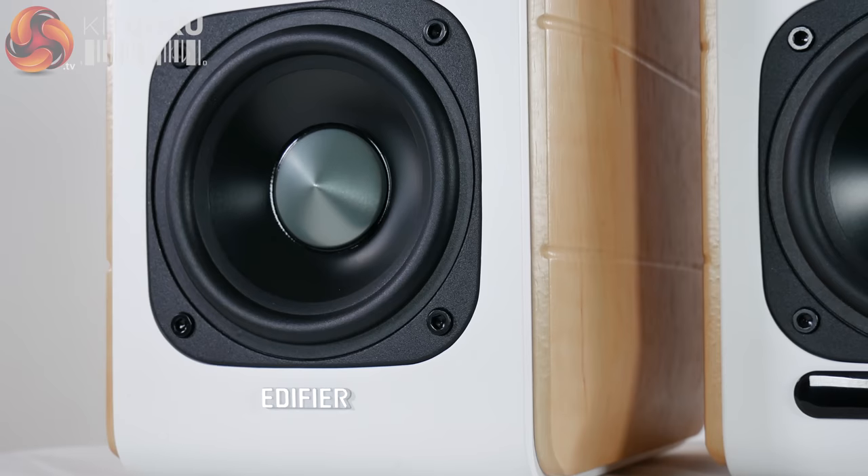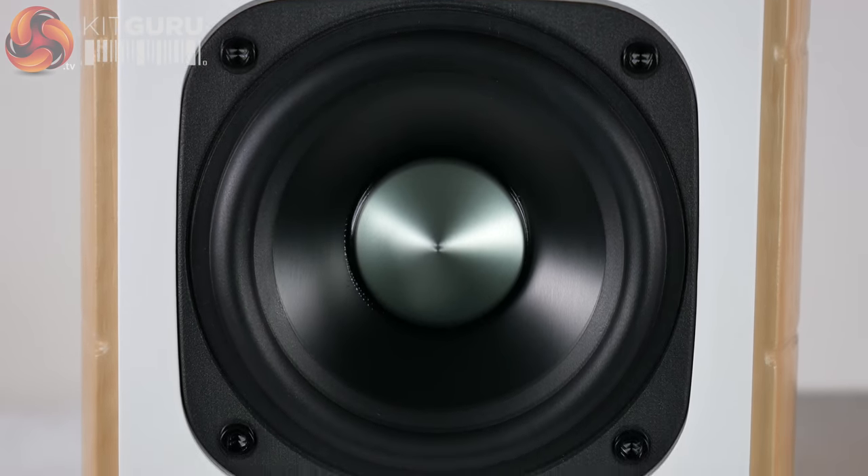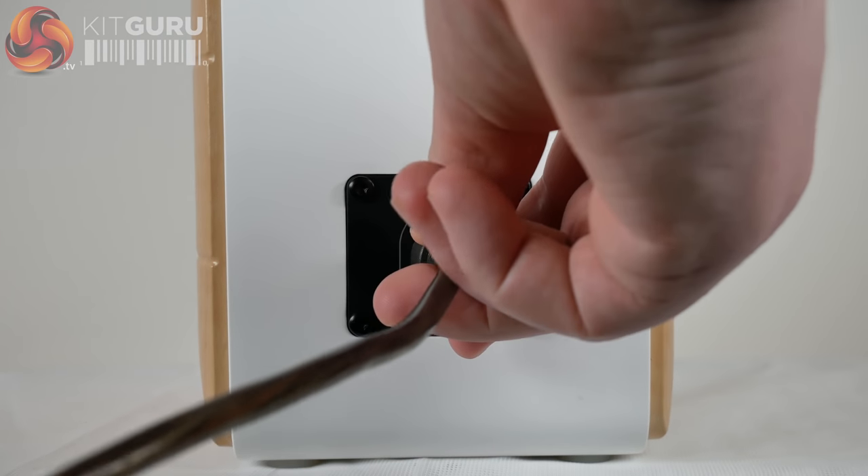The left speaker, the one with the Edifier logo, is passive and accepts the audio signal from an output on the back of the right speaker. The cable used to connect these together is very well reinforced and durable.